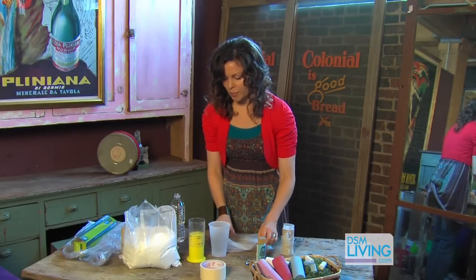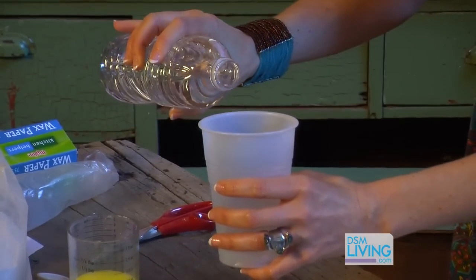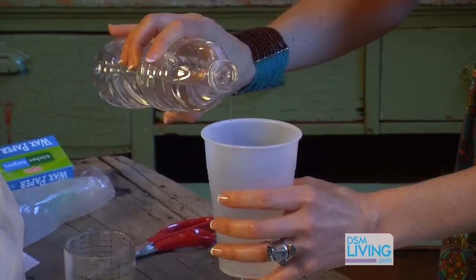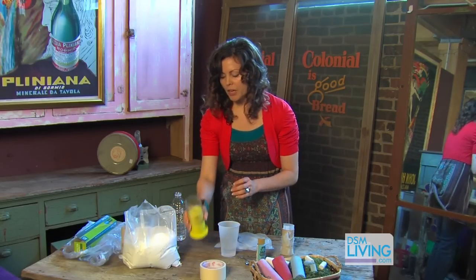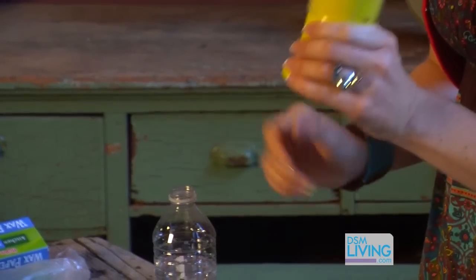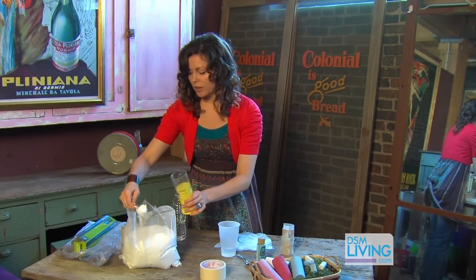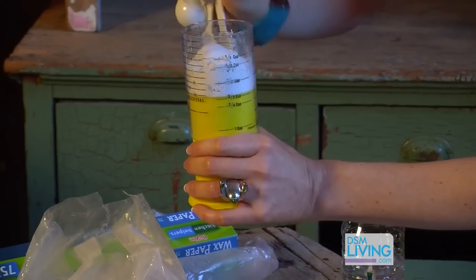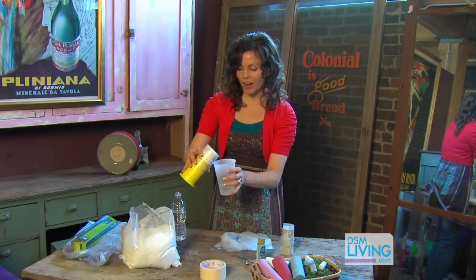First you're gonna want about half a cup of water. I'm just gonna go ahead and pour some in here — you can always add more, so if you go a little bit less to begin with that's fine. Then you're gonna want 2/3 cup of your plaster, so I'm gonna go ahead and put this in here and add that to my water.